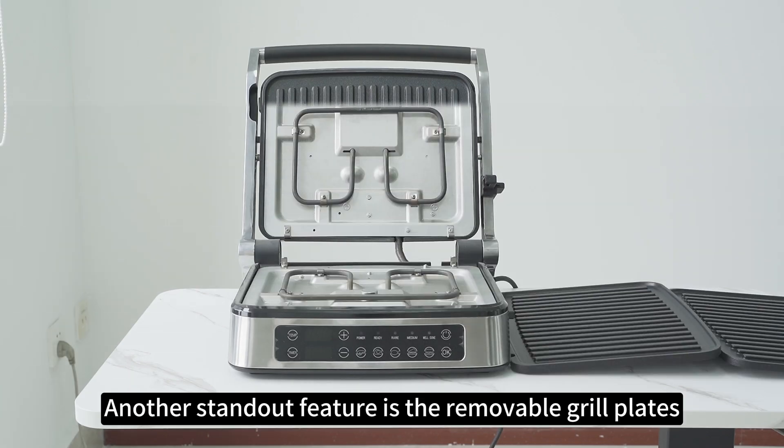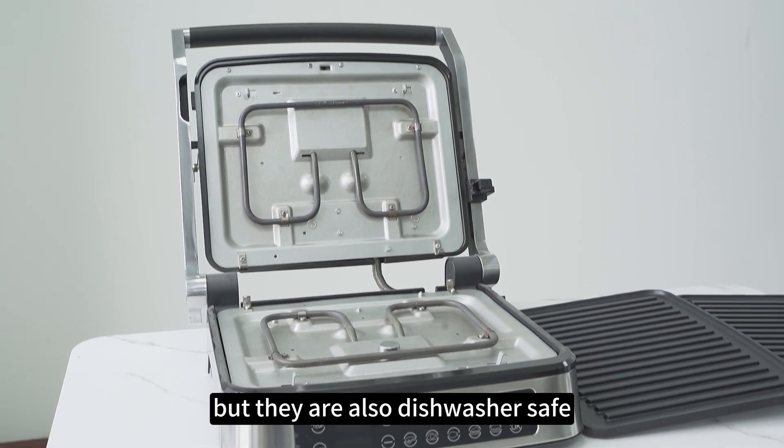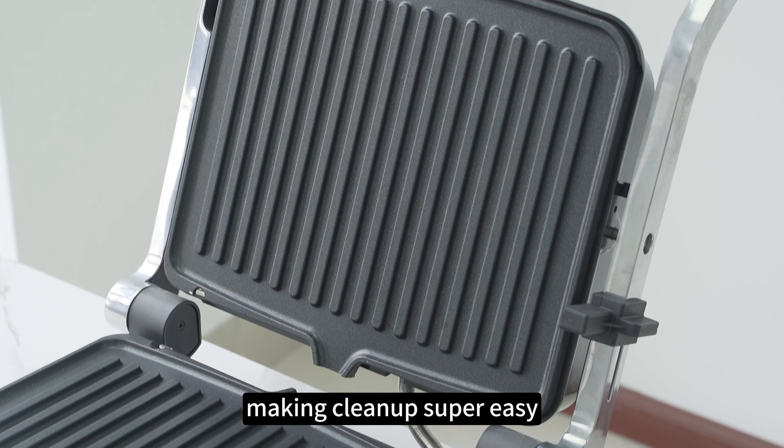Another standout feature is the removable grill plates. Not only are they non-stick, but they're also dishwasher safe, making cleanup super easy.